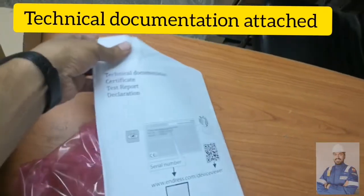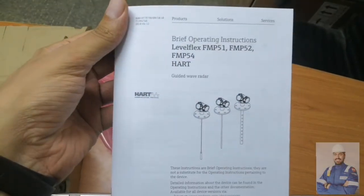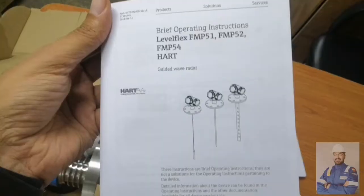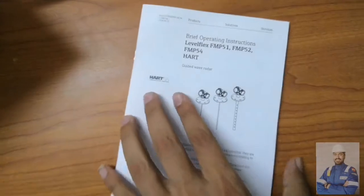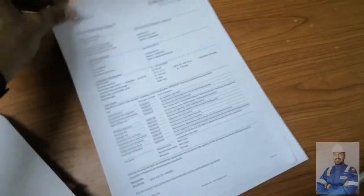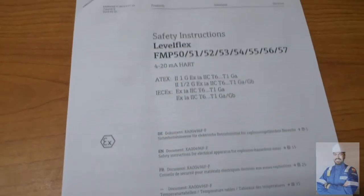We are going to look at the technical documentation for certificates. There is the manual with operating instructions for the HART guided wave radar. It covers how to install the device, everything about safety instructions, post-installation check, and so on. There is also the connection with HART, final inspection report, and safety instructions.